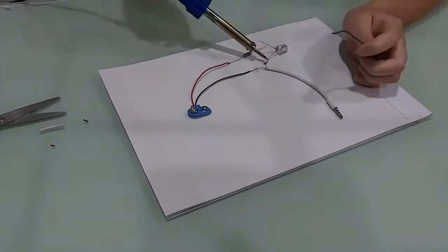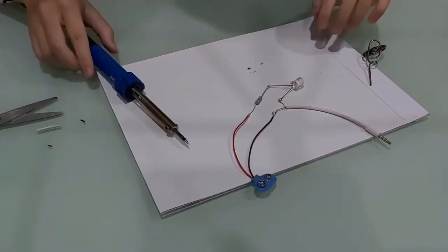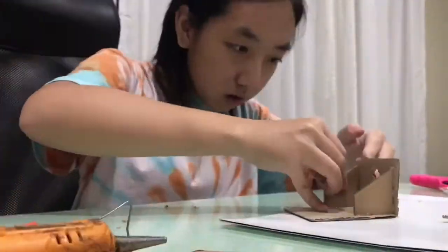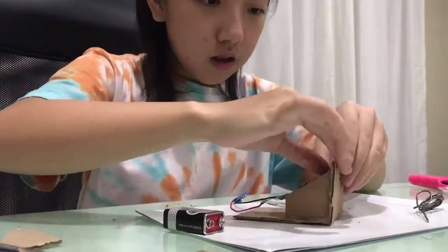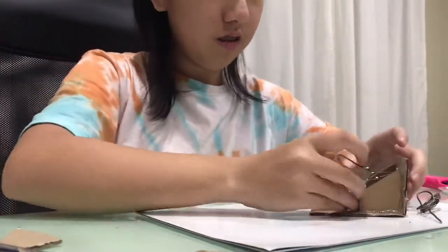Now, I will solder all the parts together. Then I will be making a cardboard stand to hold the Li-Fi transmitter, and I assembled all the components together. This is the final result.